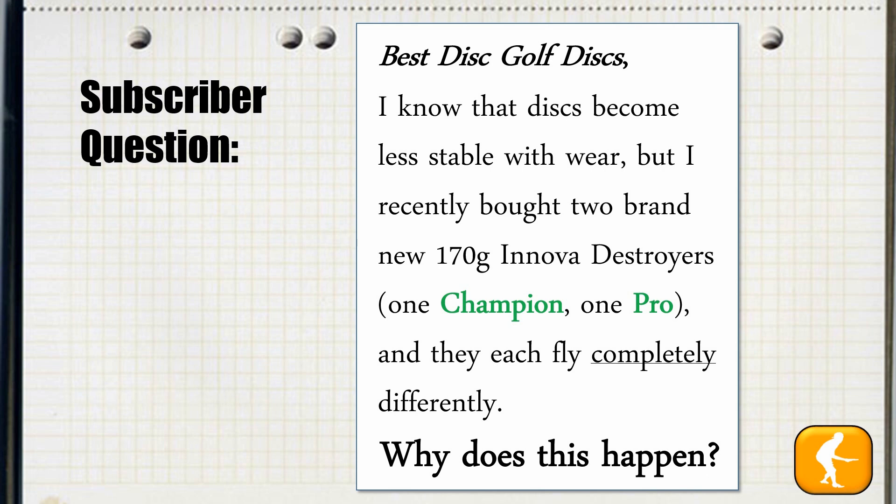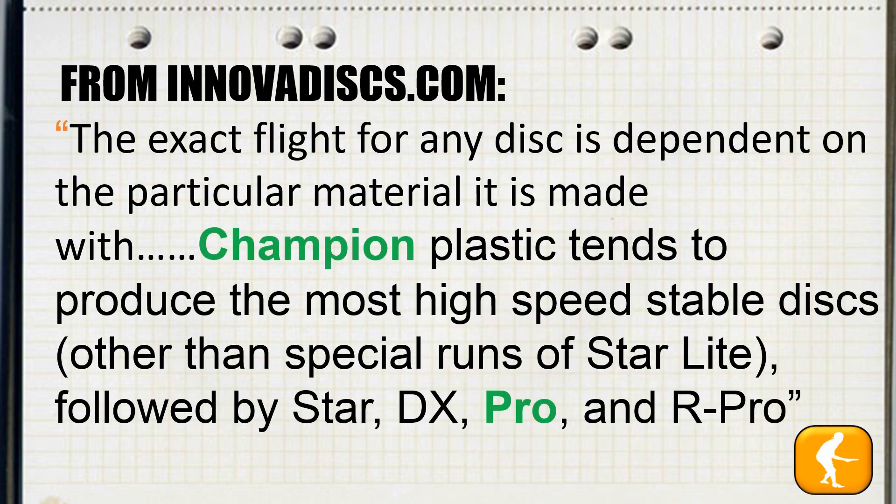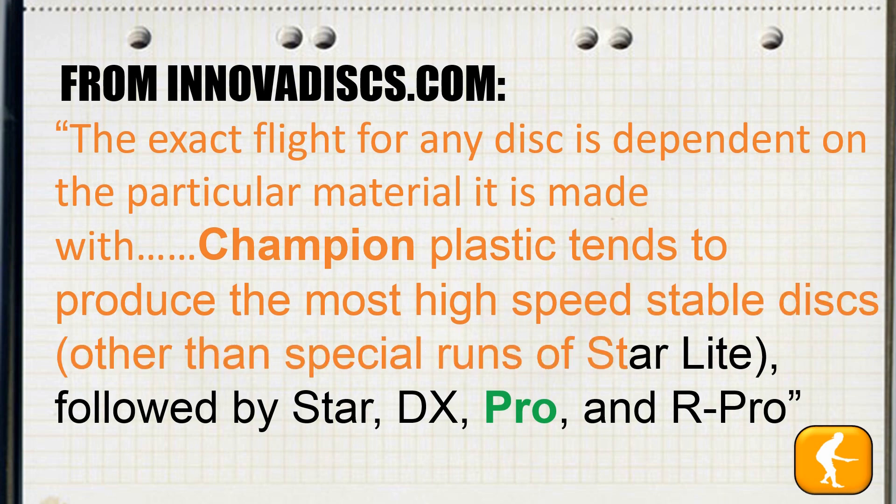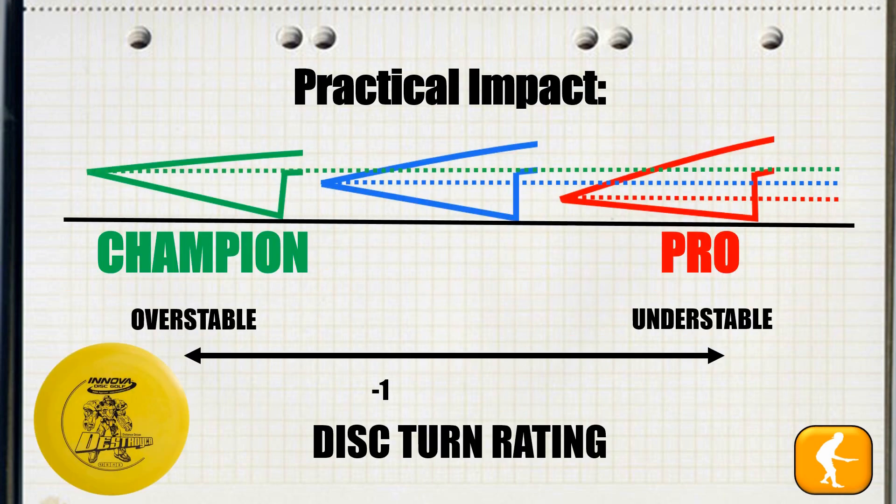Now as we take this back to our subscriber question, there were two Destroyers of the same weight — one Champion, one Pro. From the Innova Discs website: the exact flight for any disc is dependent on the particular material it is made with. Champion plastic tends to produce the most high-speed stable discs, other than special runs of Starlight, followed by Star, DX, Pro, and R-Pro. So functionally, with a Champion and a Pro, our subscriber purchased two Destroyers on opposite ends of the performance spectrum. While all of the discs are rated at minus one, a DX would probably be the most representative disc at the middle point for the line of Destroyers, with a Champion leaning on the overstable side and a Pro plastic leaning on the understable side.